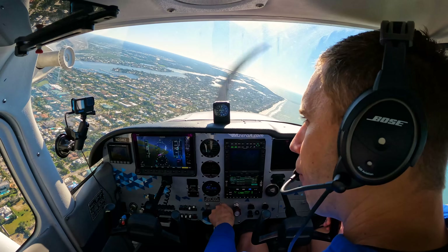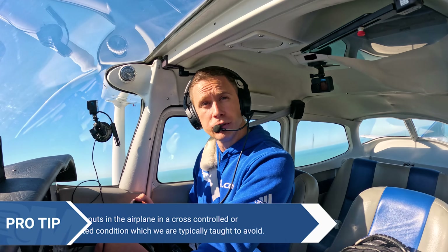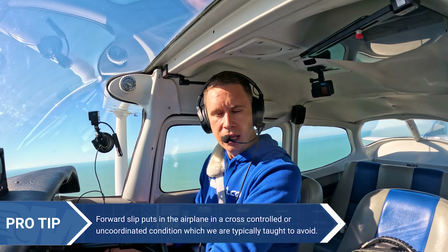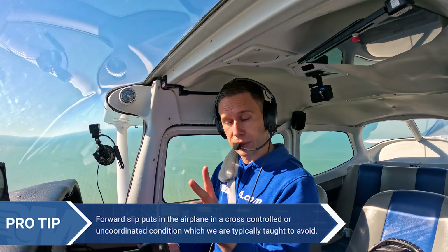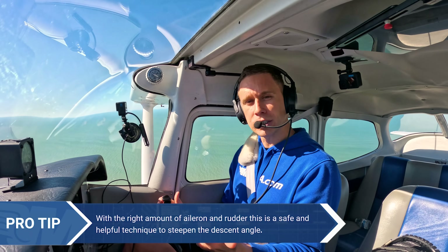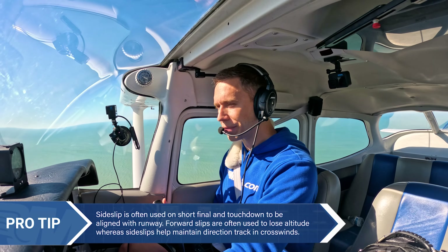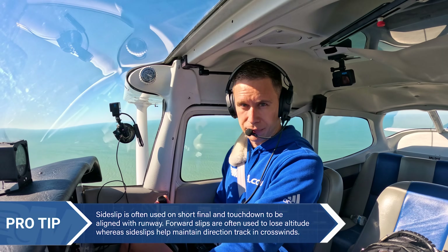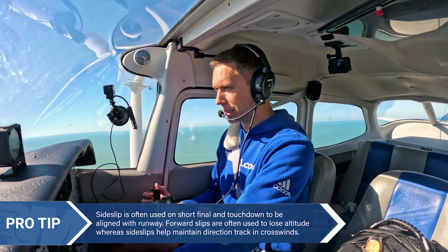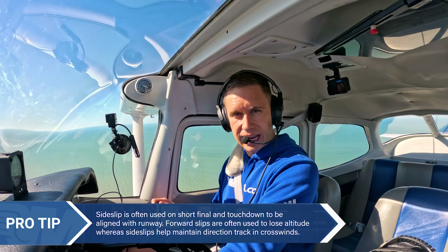What's the difference between the two? A forward slip has one of two purposes. You usually use a forward slip to get down, but you can actually forward slip for two things: you can slip to lose airspeed, or you can slip to lose altitude — but you can't do both at the same time. That's a dangerous situation. A side slip, on the other hand, is a crosswind landing technique.